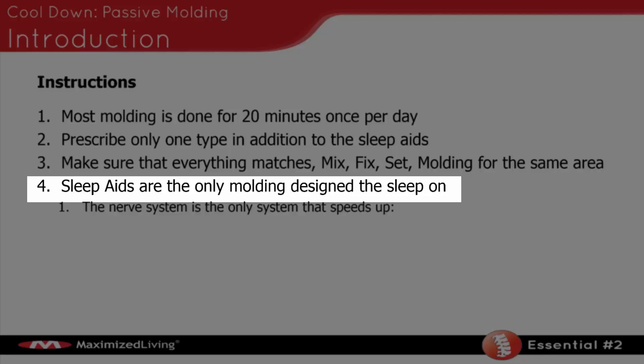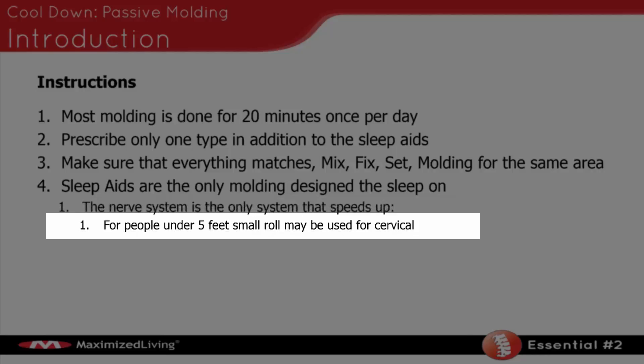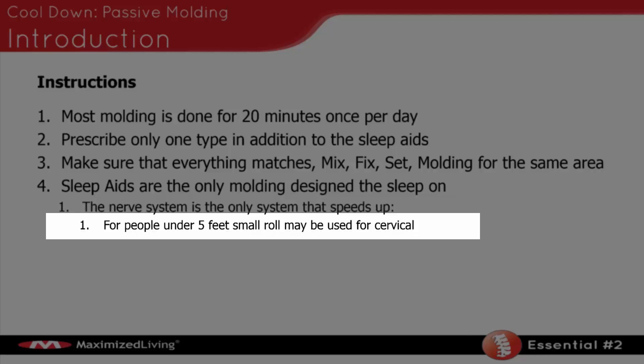You absolutely will see benefit. Understand there's only one thing that actually speeds up when somebody sleeps, and that is the nerve system. The nerve system is the only system that speeds up while you sleep — every other system slows down. So we want to make sure the nerve system is in the proper position. People under five feet can use the small roll for their cervical spine, but the majority of people are going to use the large roll. Just make sure their head isn't fully extending and their head can actually touch the surface when using the large roll under their neck.